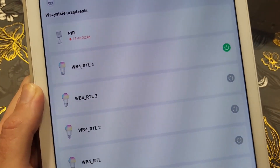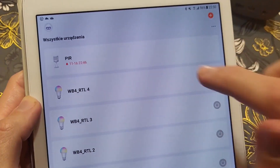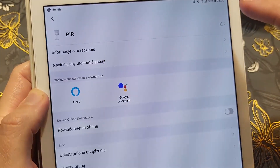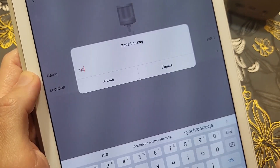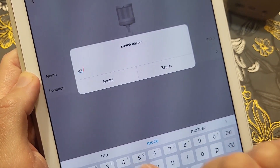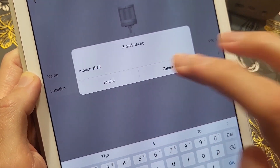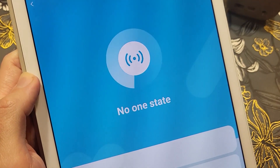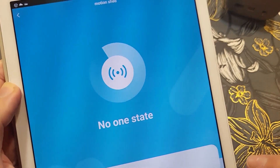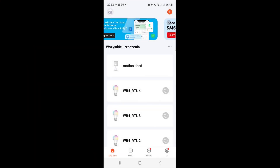We can see notifications and the light turning on — that's perfect. Let's set a proper name for the PIR sensor. Instead of 'PIR', let's name it 'Shed Motion' — motion, shed motion, shed. Done.